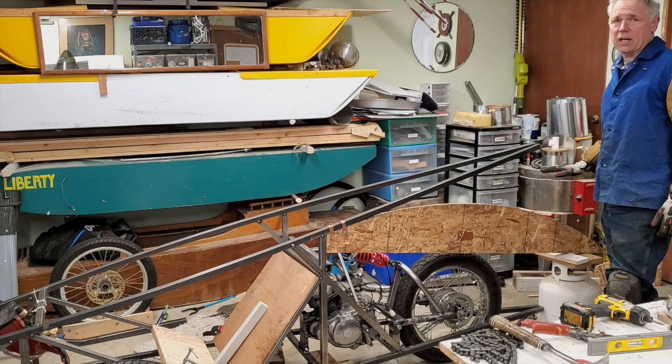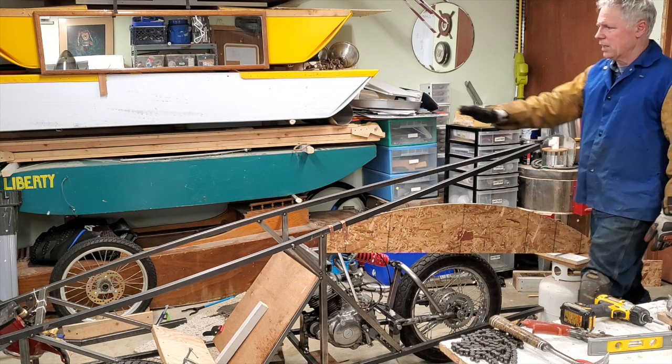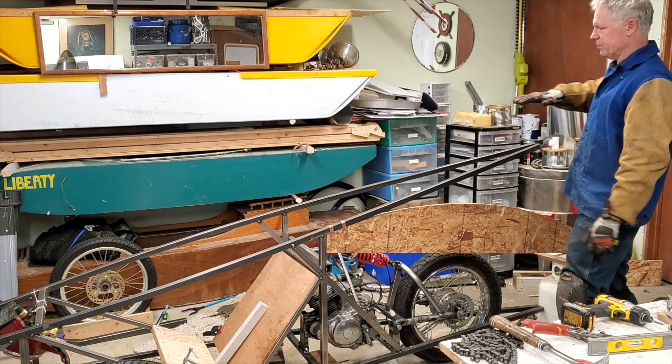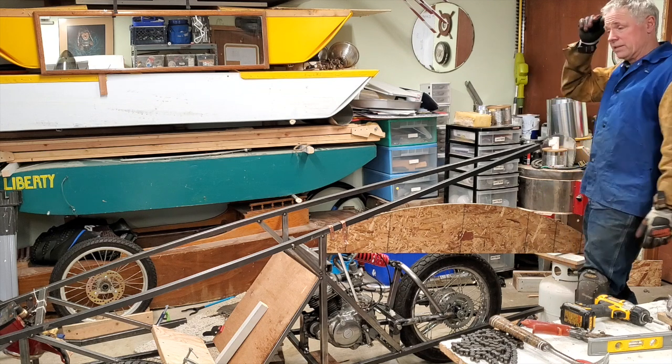Originally this was supposed to be down about five inches, so I had a slope in the back going downhill rather than level or uphill the way it sits now.